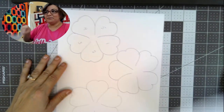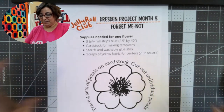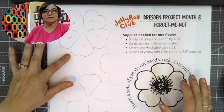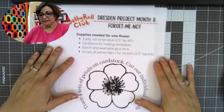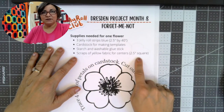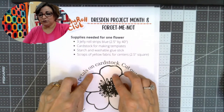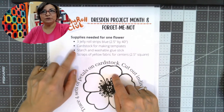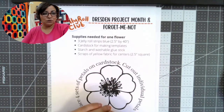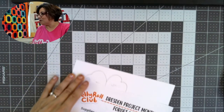If you haven't said hello to the rest of us in the chat, just drop that in there. So you need the pattern, you need two sheets of cardstock. I mentioned starch and washable glue stick and scraps of yellow fabric. I'm going to show you two different methods — one that uses starch and washable glue, and one that uses sewing, which is like a traditional English paper piecing method.